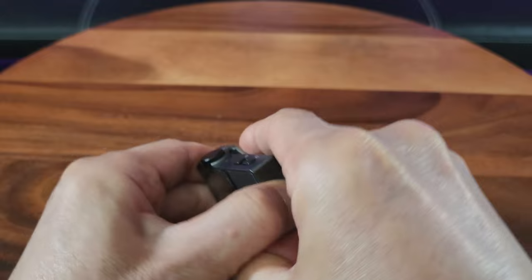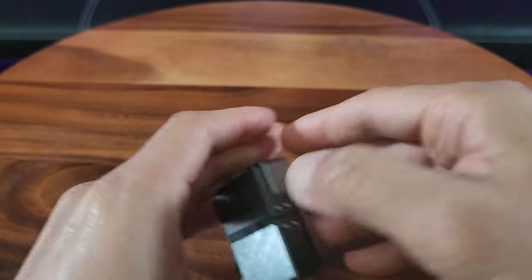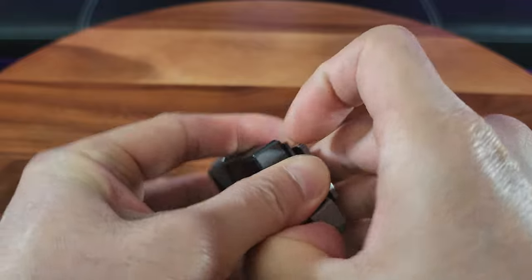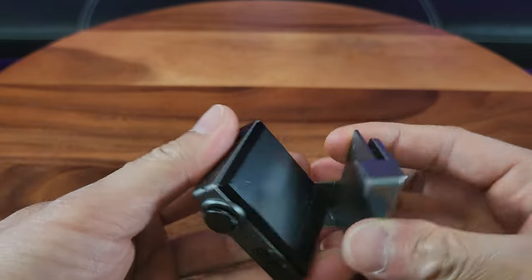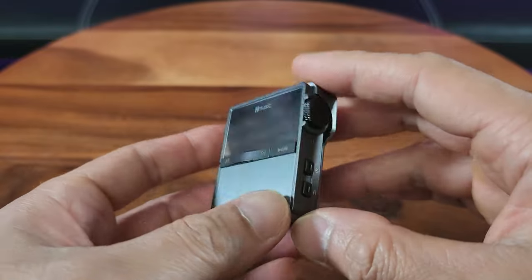So you simply hold it right here. Let me see if I can get it. It looks like the proper way is to orient it like this. Put your finger right here — your thumb. And then we are going to remove it like that. See? There's a little notch right there. And to put it back in, just make sure it snaps back in place. Very handy.